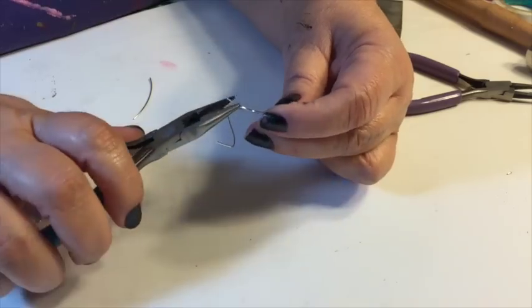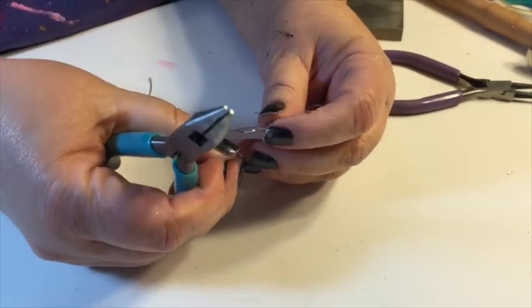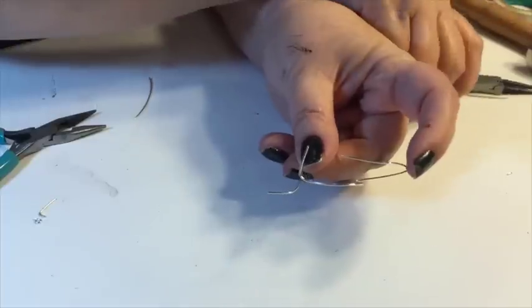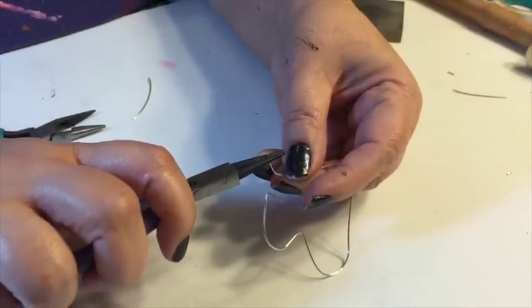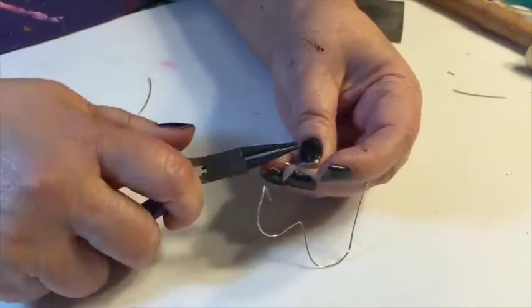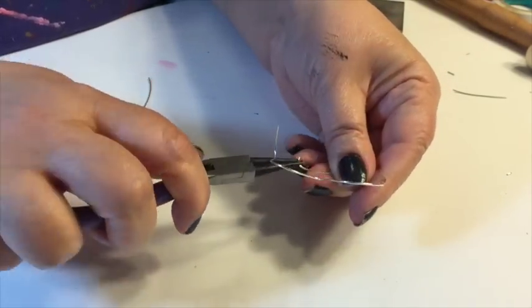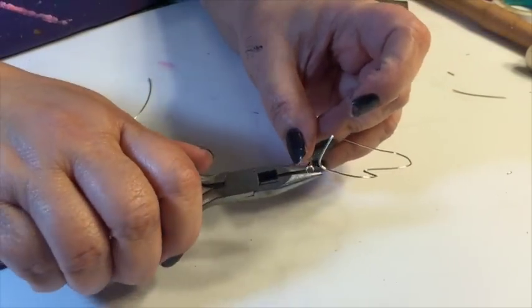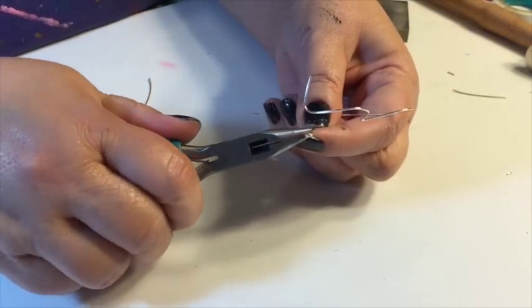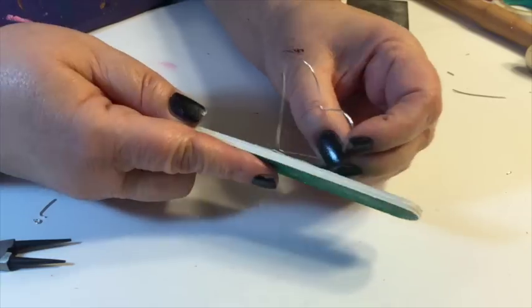Now the top part of the wire that's going to go into your ear, you're going to bend that straight out using the chain nose pliers. And the bottom part that's going to be the circle, you're going to bend that to the side, and then use your round nose pliers to make the little hole so that the hook can go inside of it. And use your chain nose pliers to flatten it all out. See how it hooks in there so nicely?